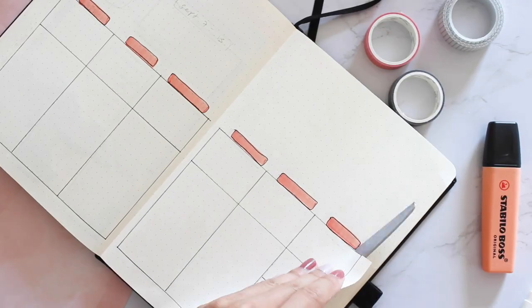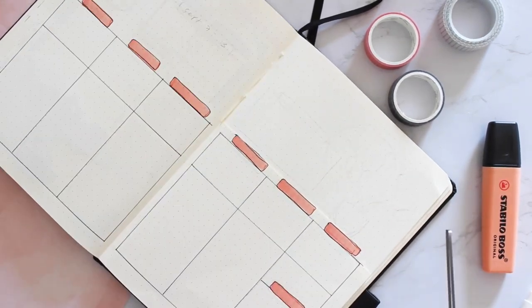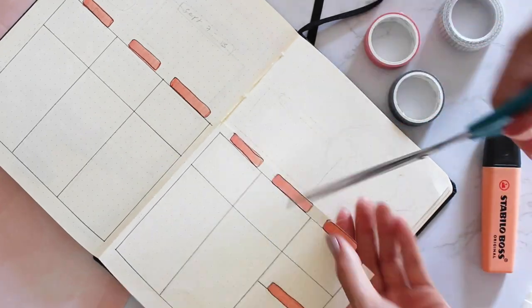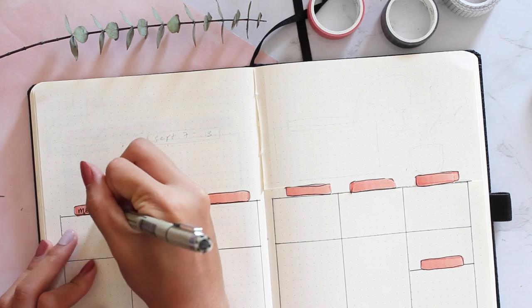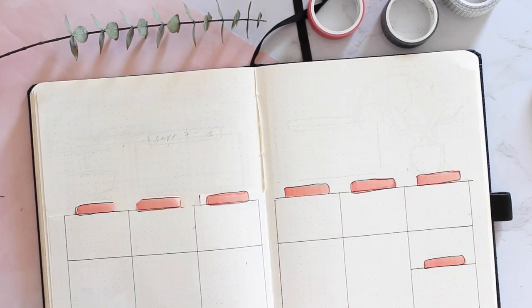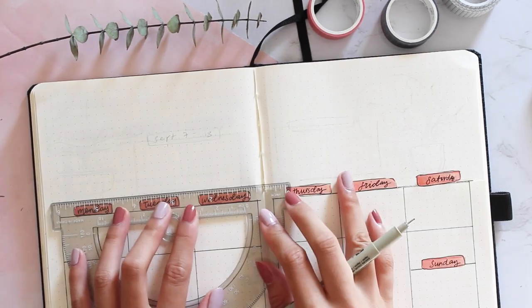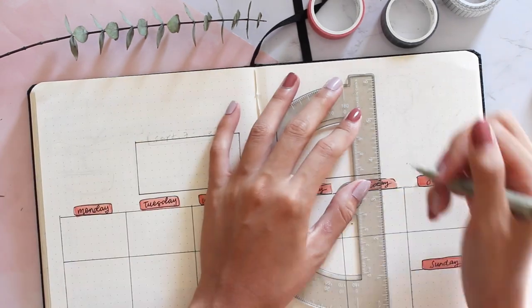In my past attempts at dutch door designs I've usually done vertical cuts, but this time I'm doing a horizontal cut. I know other people have done this before so please don't come at me. At the top of the spread I'll be putting two different to-do boxes, one for each week in the spread.